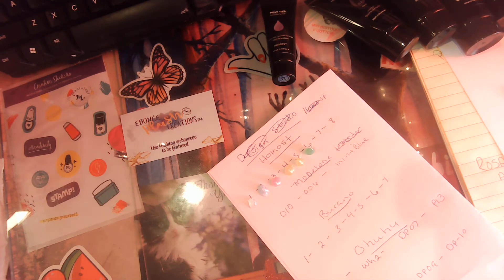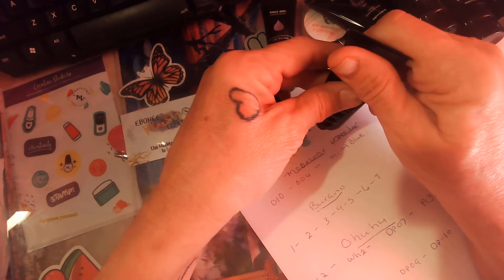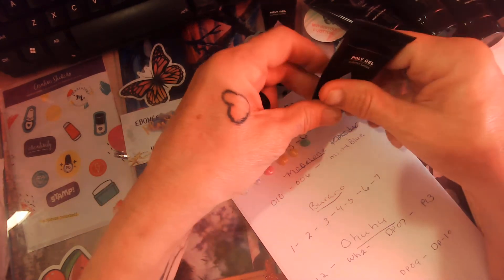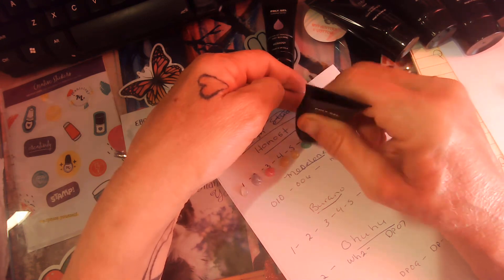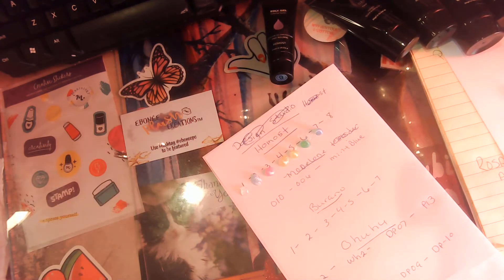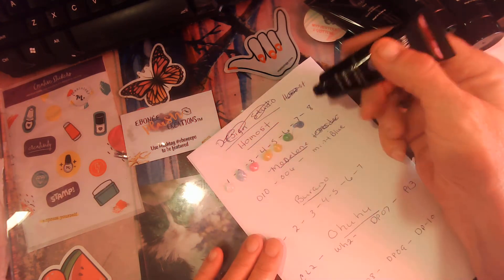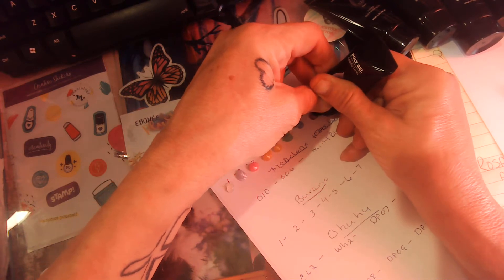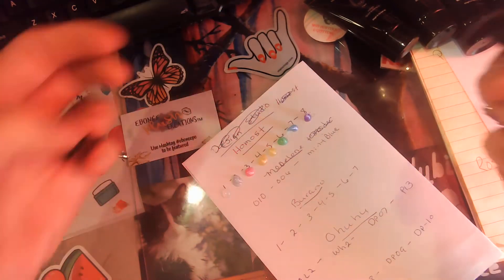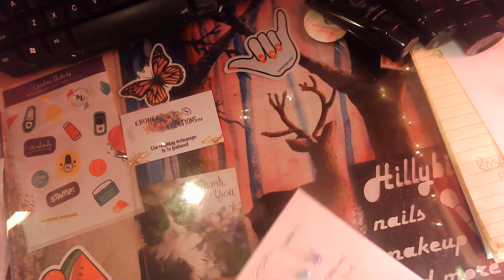I believe all of these are found on Amazon except for the Model One products, and I'm not sure if I got the Bronos on there or got them on the Bronos site — I think I got them off Amazon. I always go by the colors when I order, not the names. Yeah, these are really gonna be pretty as an Easter set.